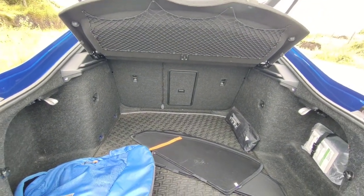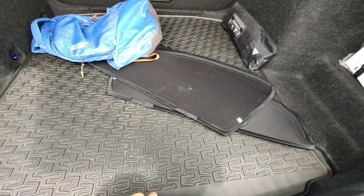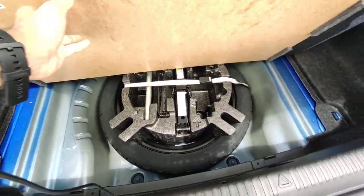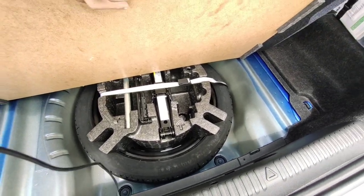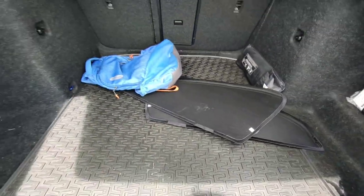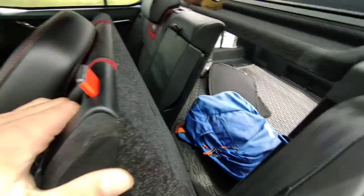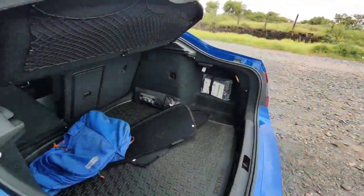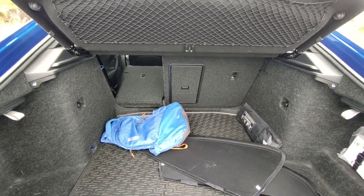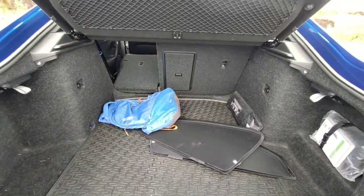The boot is really big — the same 590 liters as the regular Octavia. You can keep a lot of luggage. Under the floor there's a jack and a spare tire which is a 125/70 R18 — it's a space-saver spare. You can also fold down the seats by pulling the lever from the boot to get a full loading space of 1580 liters, which is big enough for most people and even to carry a bicycle.